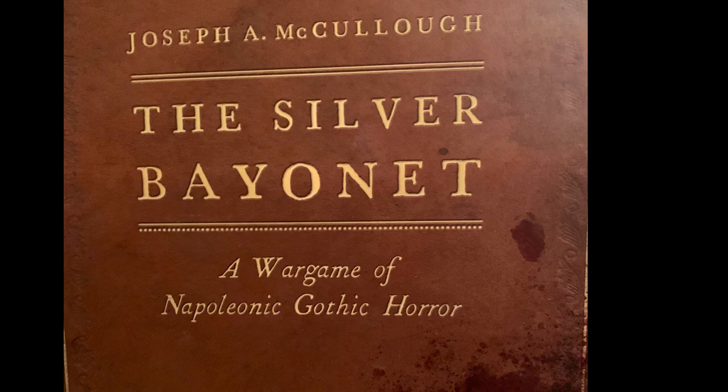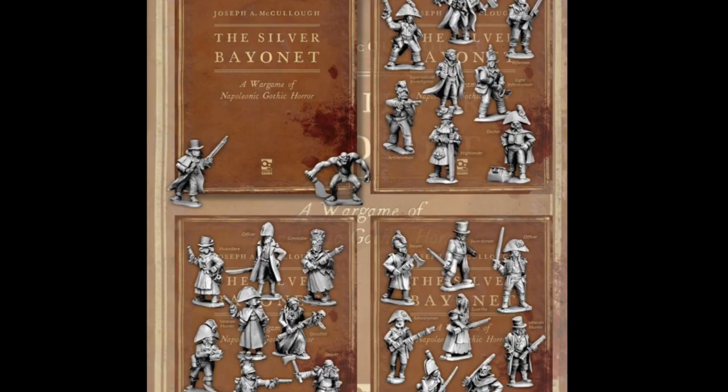There's a lovely new skirmish wargaming rulebook out from Osprey Games called The Silver Bayonet, a wargame of Napoleonic Gothic horror. It's accompanied by a beautiful North Star Miniatures 28mm range of metal miniatures. I don't have any Napoleonic miniatures, and I don't need to buy any more. But I often cast my mind around to what I know is lying in storage, and these Osprey agnostic rule systems are fantastic just for that.